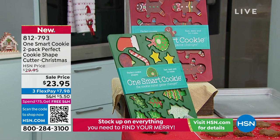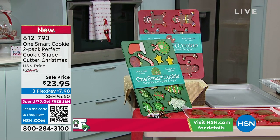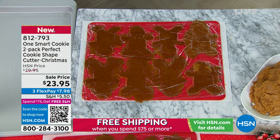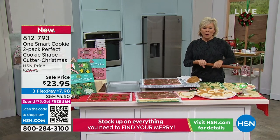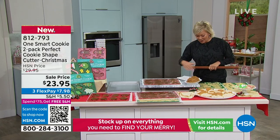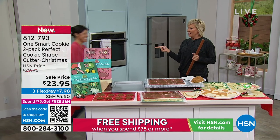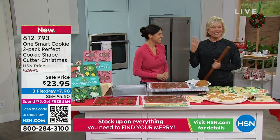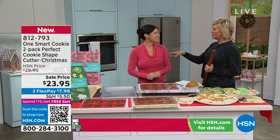Well, one smart cookie has come along. This is just back in stock and on sale. It will allow you to cut and make cookies all in one easy step. We are so excited to have Yoli Moreno joining us again — this is one smart mom who's come up with the One Smart Cookie idea. This is our second time on the air with it, and it blew out of here the first time.